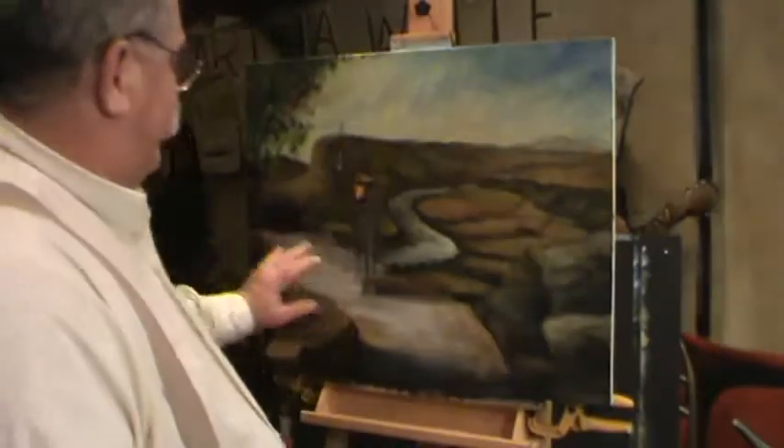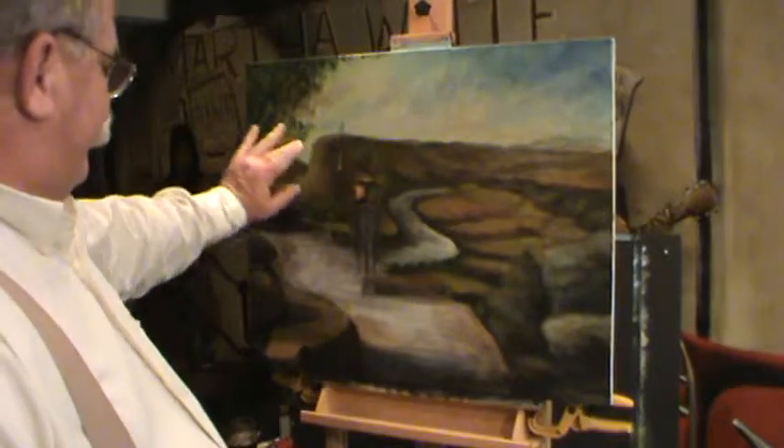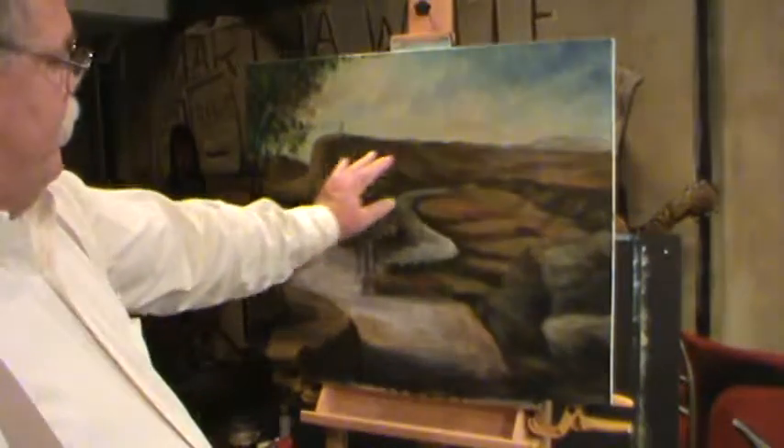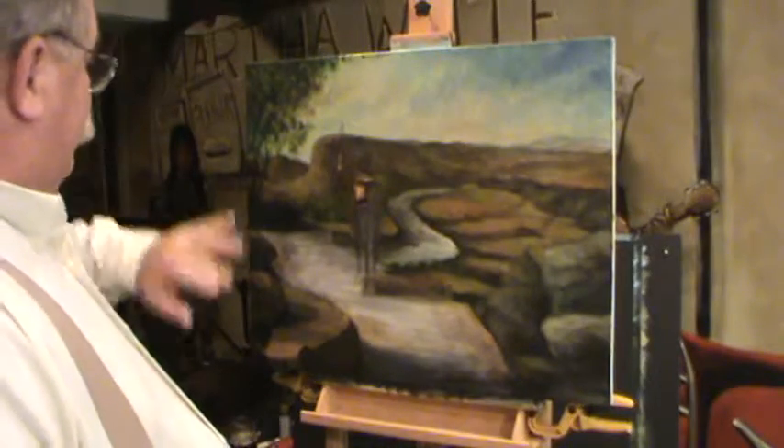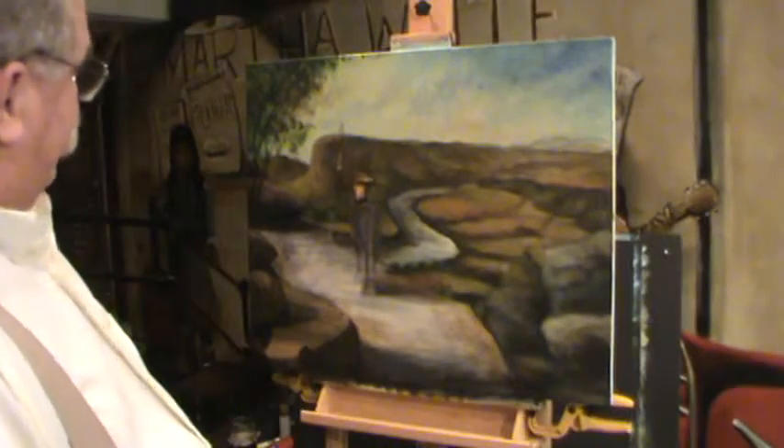All right guys, welcome back to Ralph's house. We're still painting on our scene — we haven't even got to the horse and the officer sitting there yet. We're just trying to develop the things around it, and we're going to move back and forth, back and forth. You're going to see a lot of that going on.